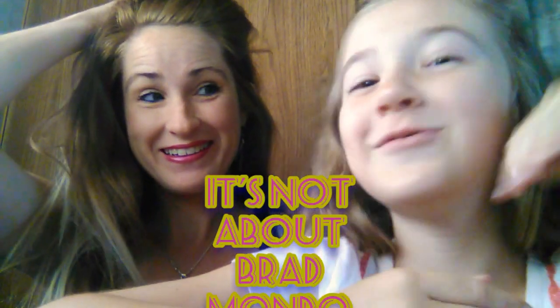Our next video is going to be about Brad Mondo doing my hair. You wish, Mom. Yes, I do wish. But anyways, I hope you liked this video. Buy the Earth Kiss product — buy it, use it. It smells so good and it makes your skin so very soft. It's great.